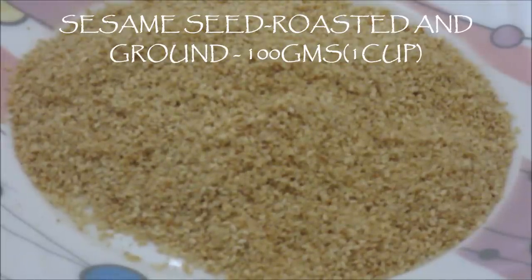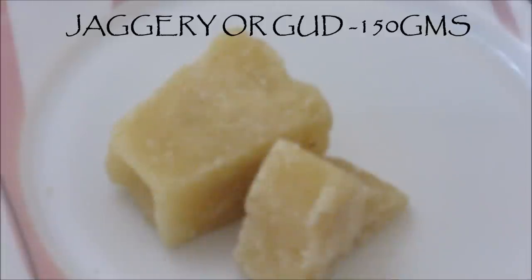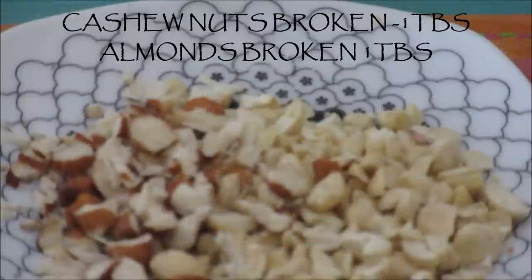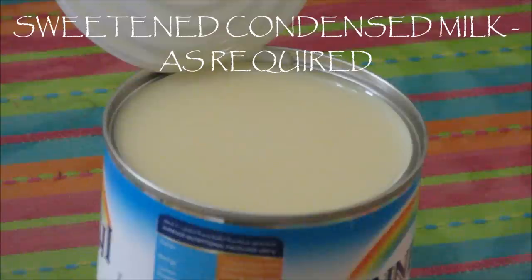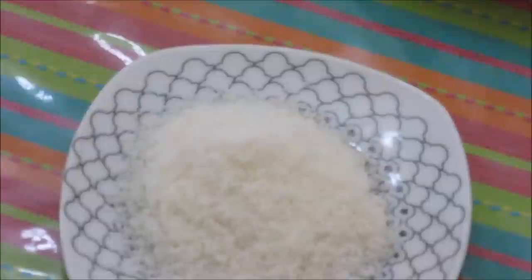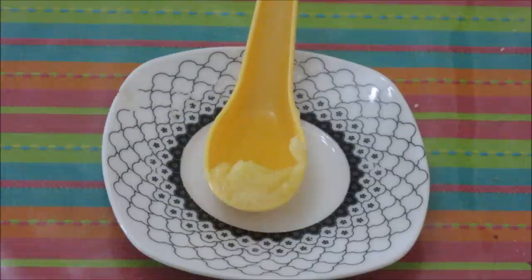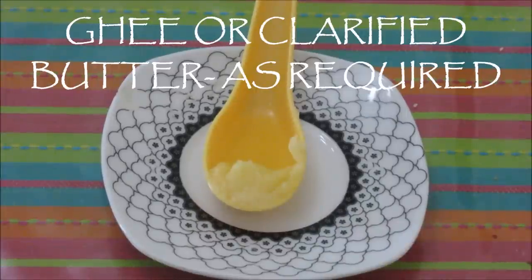Powdered roasted sesame seed — 100g or 1 cup. Jaggery (gud) — 150g. Broken pieces of cashews — 1 tbsp. Broken almonds — 1 tbsp. Sweetened condensed milk — as per requirement. Desiccated coconut — about 1/4 cup or 4 tbsp. Ghee or clarified butter — as per requirement.